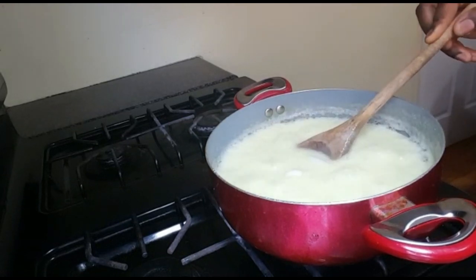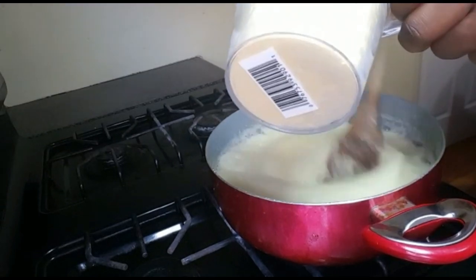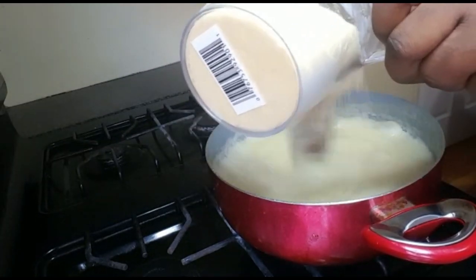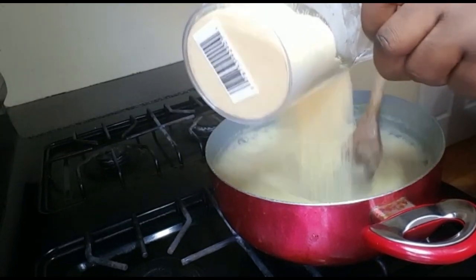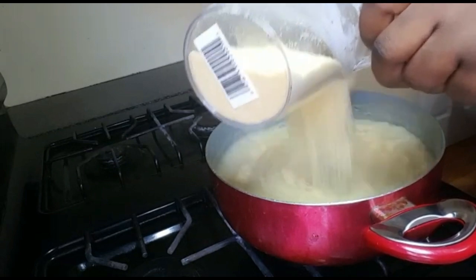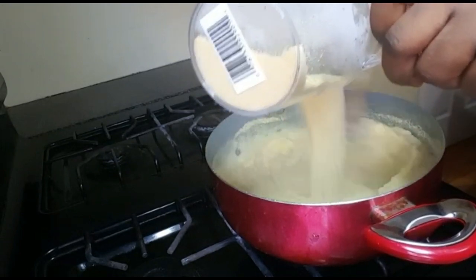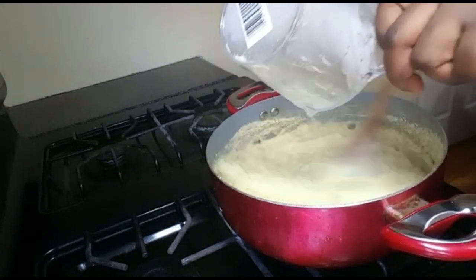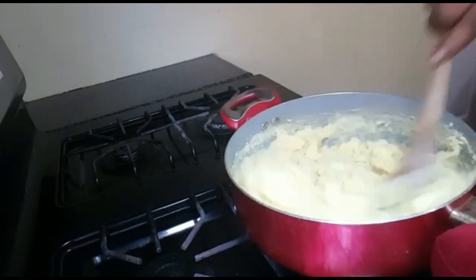It's time to add the remaining powdered Sermovita. You just add it gently like this while you stir, adding it bit by bit, just like so. Keep stirring as you add it — you can never have lumps in your Sermovita doing it this way.